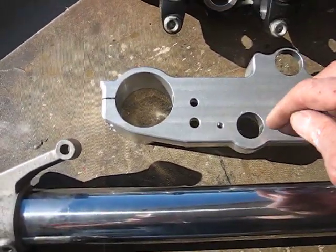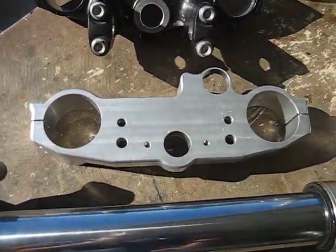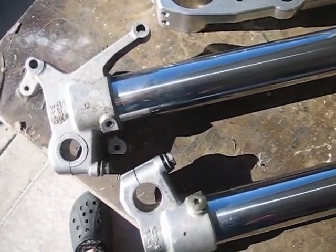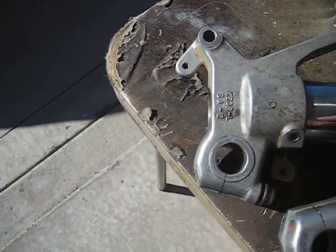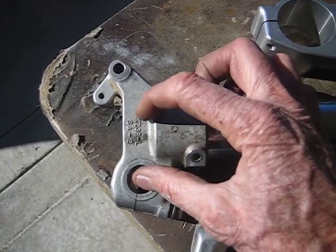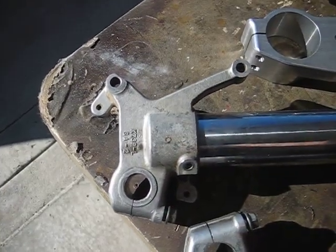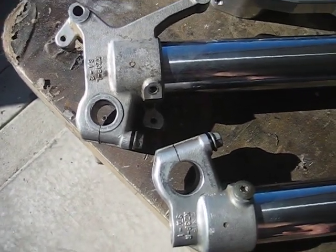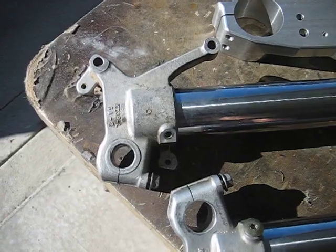Another thing: the YZ triple clamps have a 25mm offset. But that's only half the story, because the stock XR conventional forks have the axle offset 38mm from the center of the tube, while on these CR forks it's 35mm — a 3mm difference. I'm picking up 1mm back from the offset, so I'm still reducing the trail on my bike by 2 millimeters overall. That's going to give it some more straight-line stability, which I'm fine with — I do that on my KTMs too, going from the stock 20 to the 18mm offset to make them steer better and plant better in the corners.